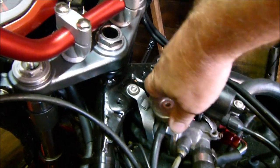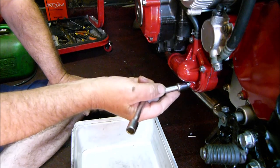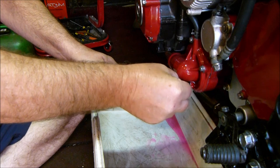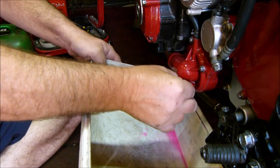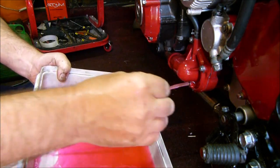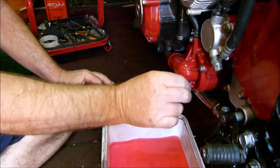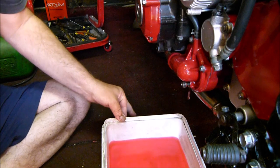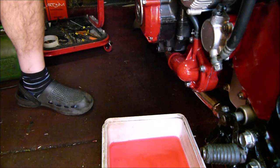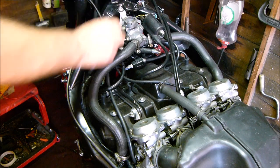Let's drain some coolant off. I think that should be enough. I certainly didn't expect to be taking all this apart again when I woke up this morning.